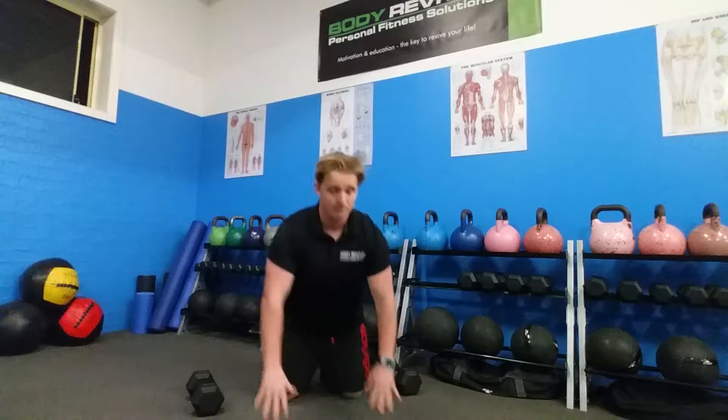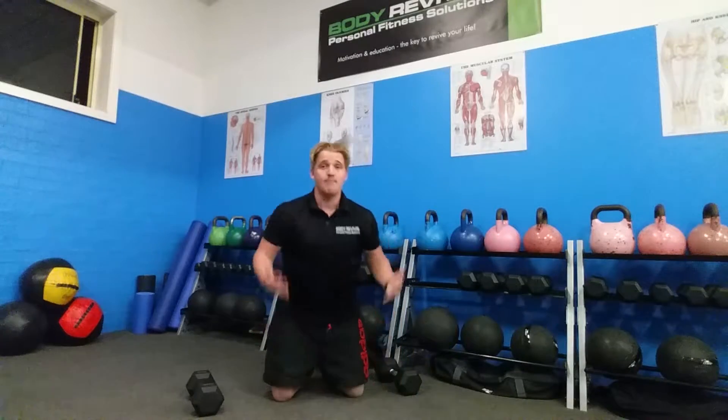We're going to combine that with two plyometric push-ups. What I'm going to do is fall forward from here, hop through and then pop back up, back down again, up and push back up. So I'm going to combine that — two and two.